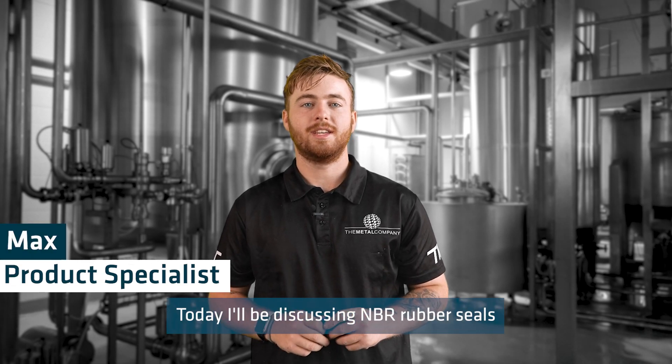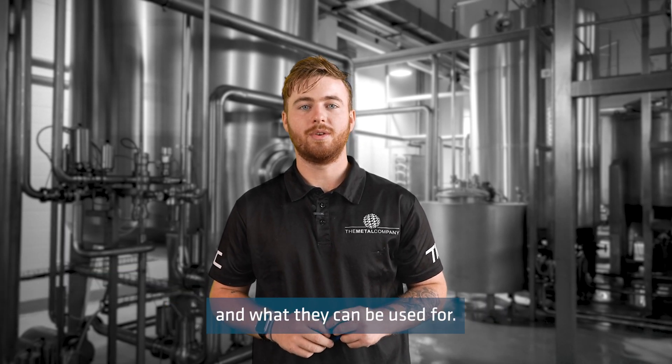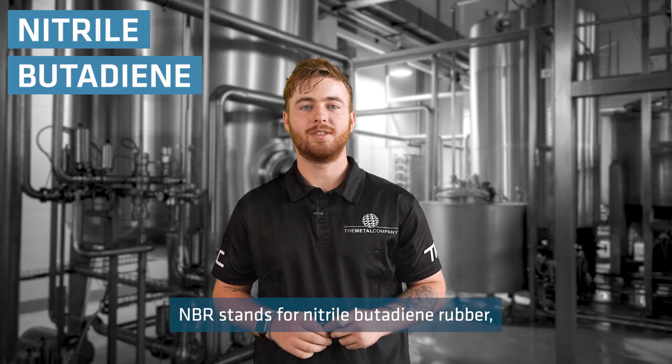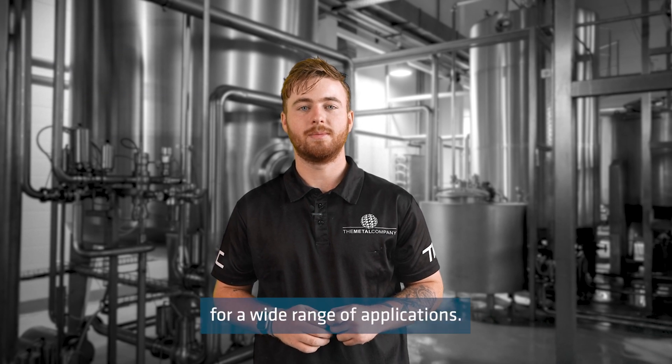Today I'll be discussing NBR rubber seals and what they can be used for. NBR stands for Nitrile Butadiene Rubber, a versatile synthetic rubber that is suitable for a wide range of applications.